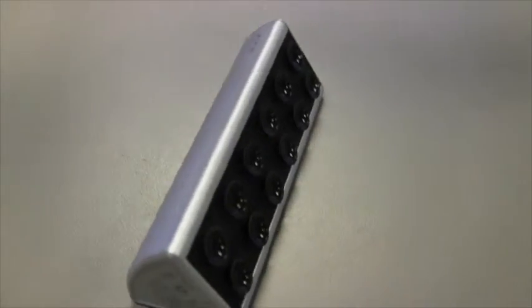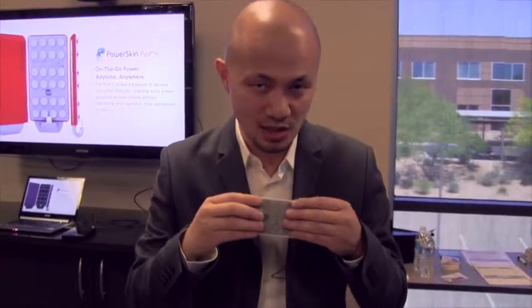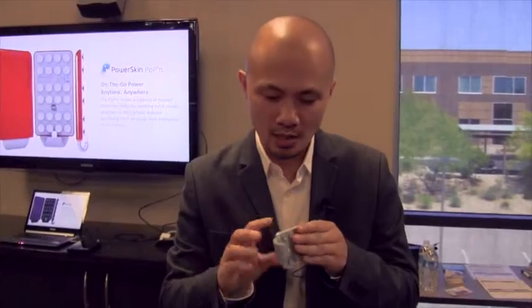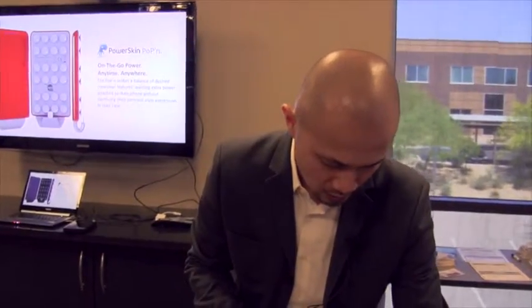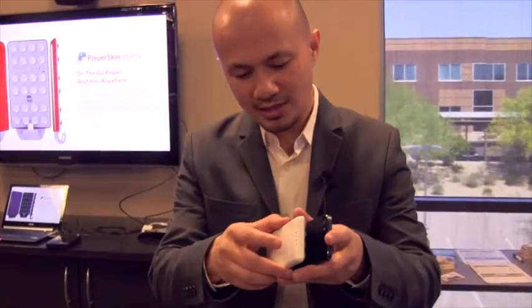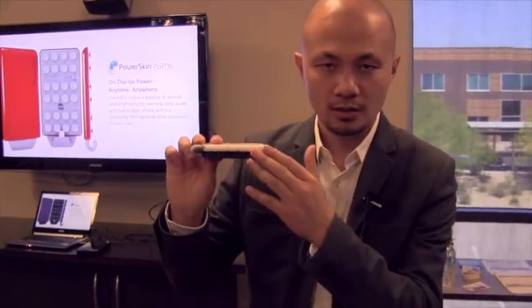Also 2800 milliamp built-in. Our last product is the Power Skin Pop-In. What's unique about this is we have patented suction cups — just like our mascot, the octopus. These suction cups will not only hold on to your device but also give you the power you need to get through the rest of your day, keeping you productive and online. If I wanted to go ahead and affix my Pop-In, I can simply slide it in, press down, and the suction cup automatically holds it in place.